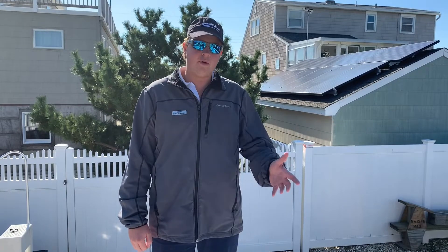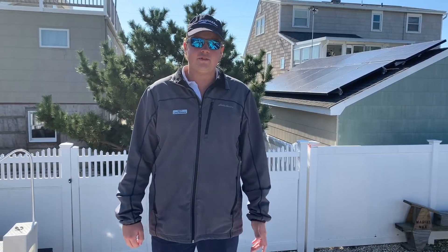Hi guys, this is Lars Pearson here at MarineMax in Ship Bottom, New Jersey, and we're standing on our brand new 2020 Sea Ray 250 SLX.